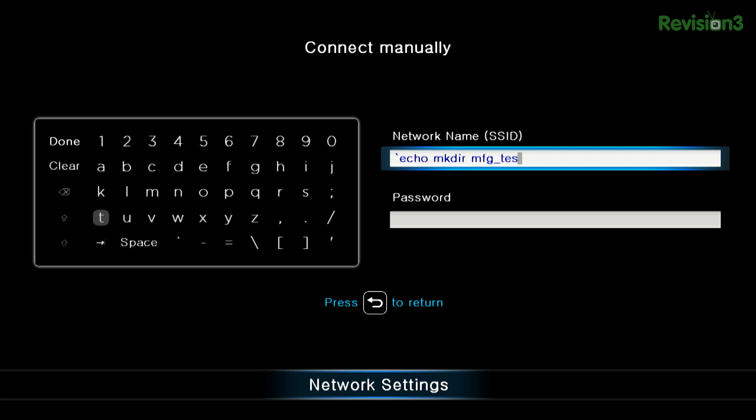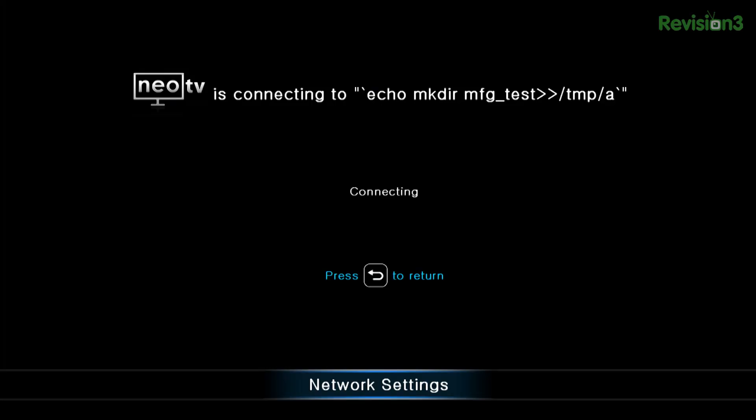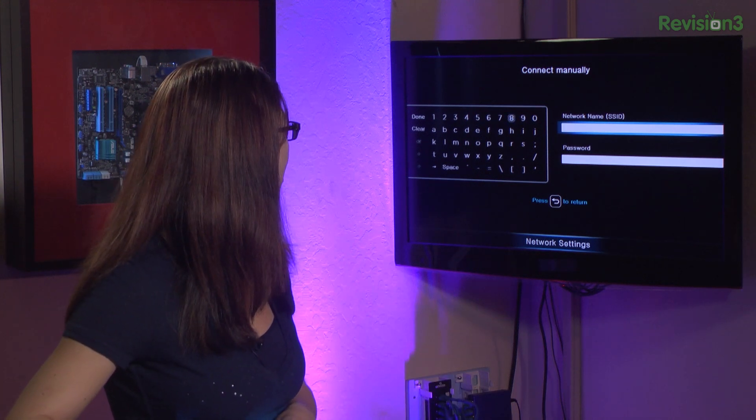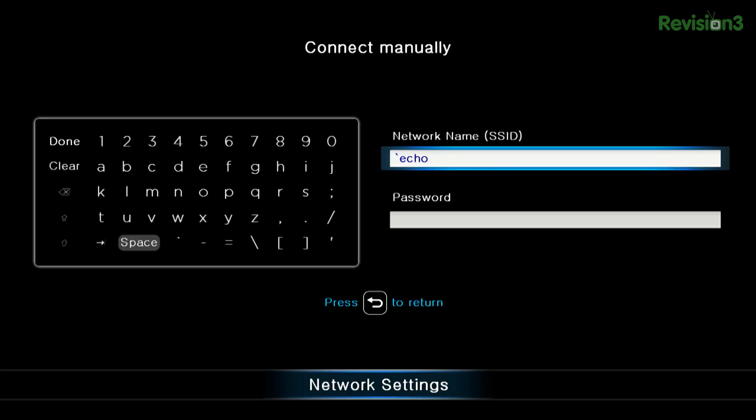The next thing you're going to do is make a new directory under the /tmp folder. To make that directory, you type in: backtick echo space mkdir mfg_test greater-than /tmp/A, and execute that. It'll take about 30 seconds or so to complete. Then you type in one more command — basically you change the directory over to that one you just created, and next we're going to echo 'enable' to create a new file called enable.